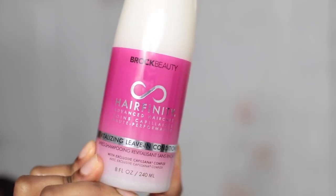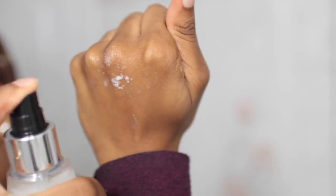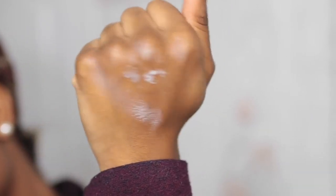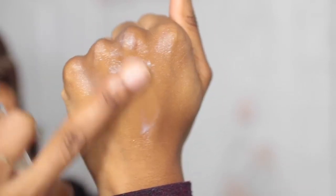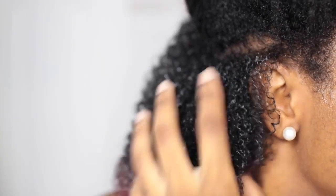Next, I'm going in with Hairfinity's revitalizing leave-in conditioner. This leave-in conditioner is really lightweight and it comes in a spray form, which is really easy to apply and work with. I'm just working that product into my hair and instantly my hair is feeling really, really good — nice and soft, moisturized, and my curls are starting to pop. My hair was a little bit dry so I went ahead and added a little bit of water to that leave-in.